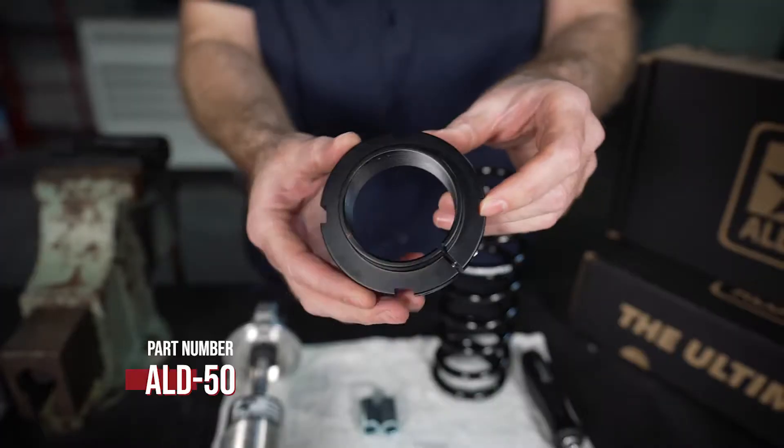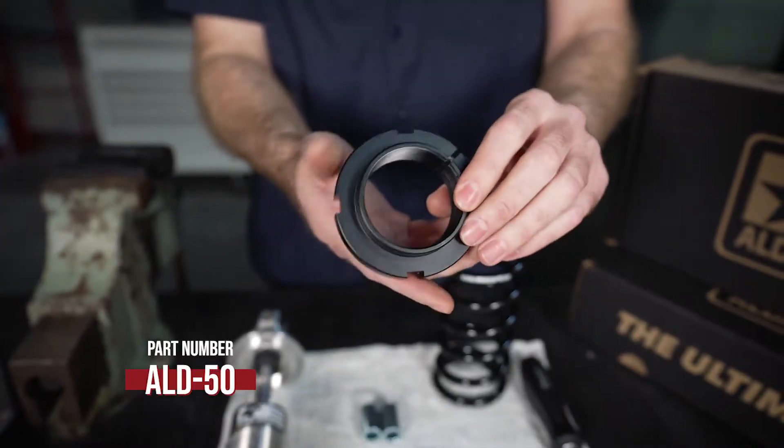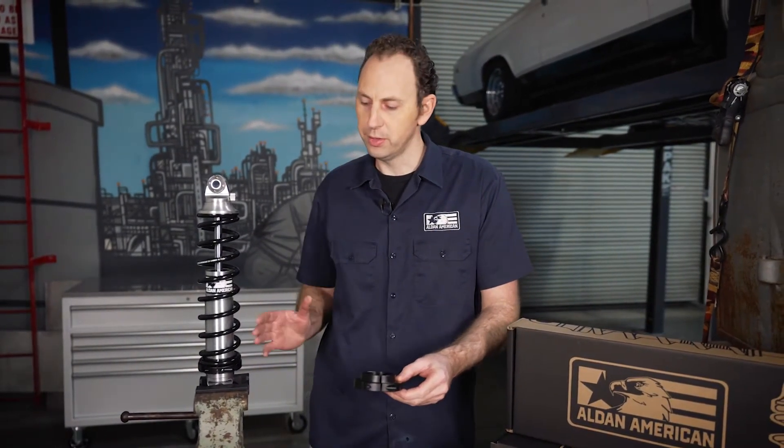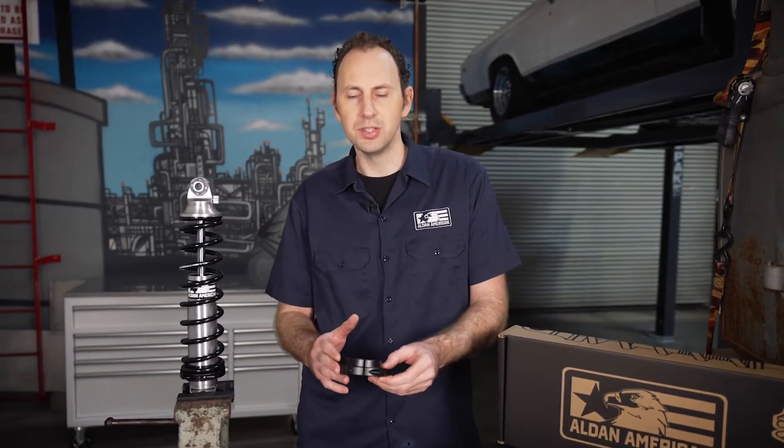What's up guys? I'm Garrett with Alden American and today I've got our new one-piece spring retainer. It's part number ALD-50. What this does is it basically eliminates the use of a lock nut and puts the whole retaining system for your spring into a one-piece design.